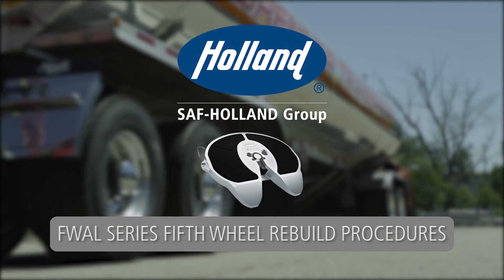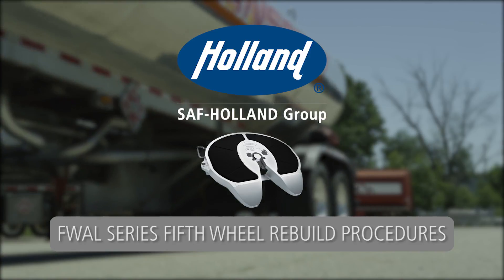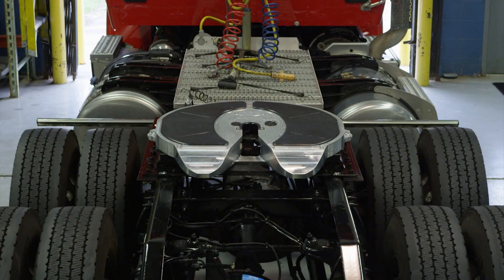Rebuild procedures for the Holland FWAL Series 5th Wheel. In order to begin the rebuild procedures for the FWAL, you must first remove the top plate.